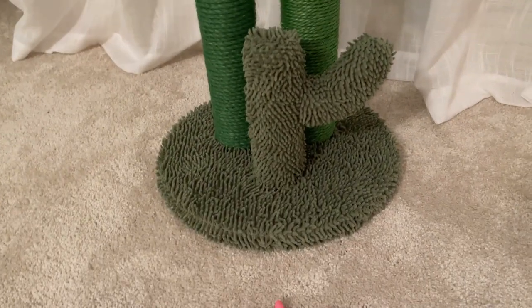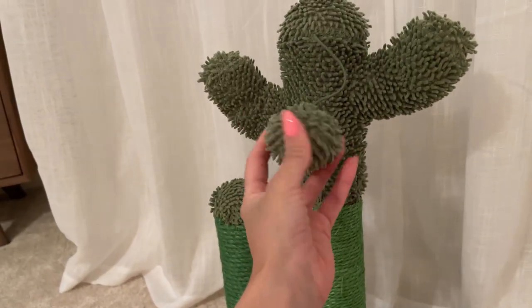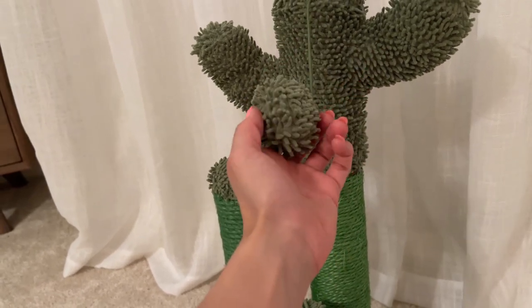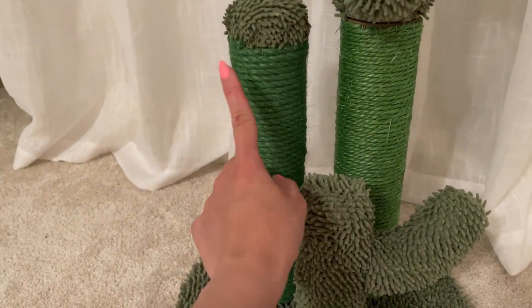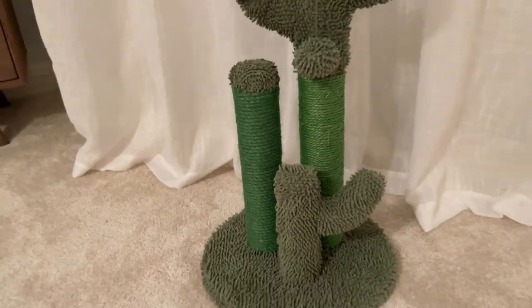The top and the bottom and even this dangling ball right here is made of soft carpet, so the material is very soft and it feels good. Maybe that's why she likes it. The posts are made of sisal rope, so very durable.